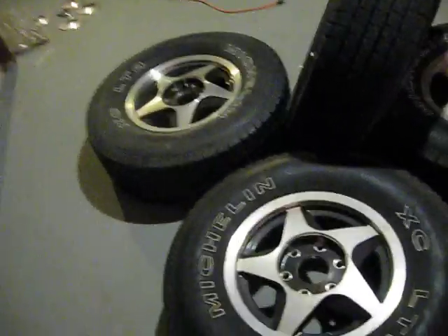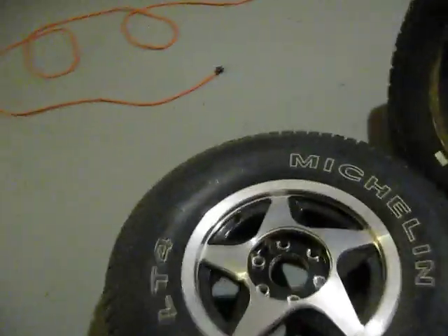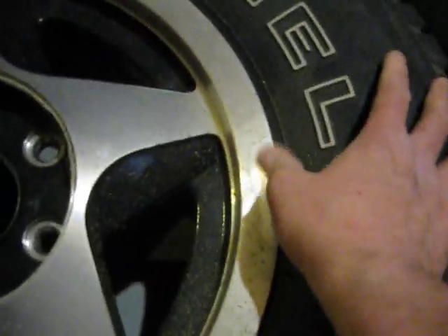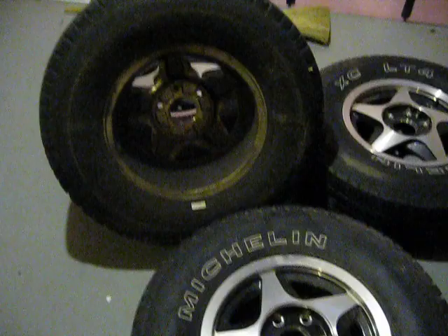These haven't been on the truck since 2008, so they've been sitting here for a good 4 or 5 years in the cellar. Anyways, they're pretty good. There's nothing on the edge of the rims that won't clean up relatively easily. No pitting or anything like that. And those must have been on the front of the truck because they're all kind of greasy on the back side. But these are in pretty good shape, no scale or anything.